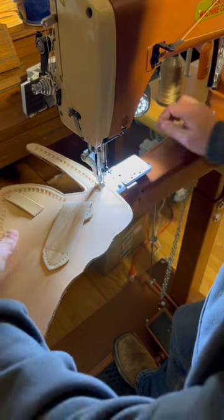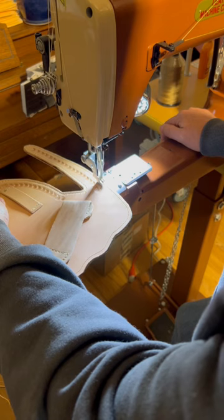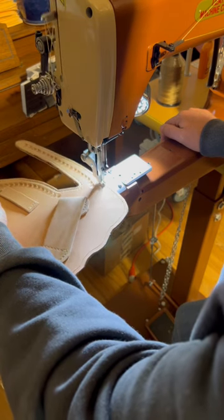Right now I'm just doing the top edges and around this strap, and then I'll do a little piece on the bottom that won't make the curve — that I won't be able to sew once it's curved.